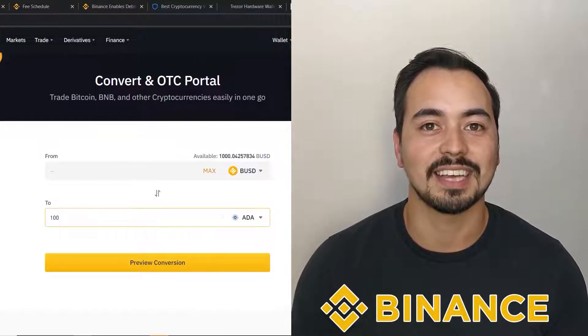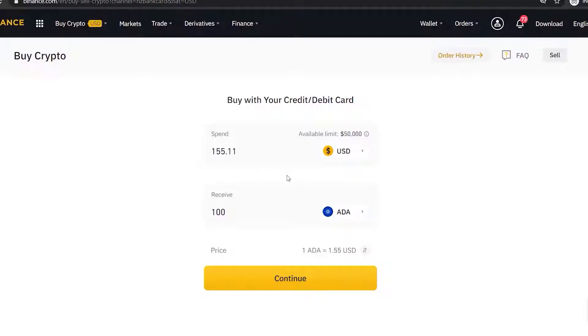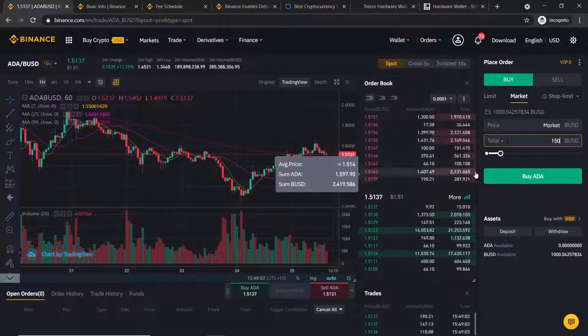Binance is one of the easiest and safest ways to buy cryptocurrencies. If you're new to crypto and want to get your feet wet by buying some Cardano, Bitcoin, or other altcoins, then Binance may be a great option for you. I will show you step by step how to buy Cardano on Binance in this beginner-friendly tutorial. Later in the video I will guide you through the more advanced way of buying your crypto — it is a little bit more difficult but well worth mastering because it has much lower trading fees.